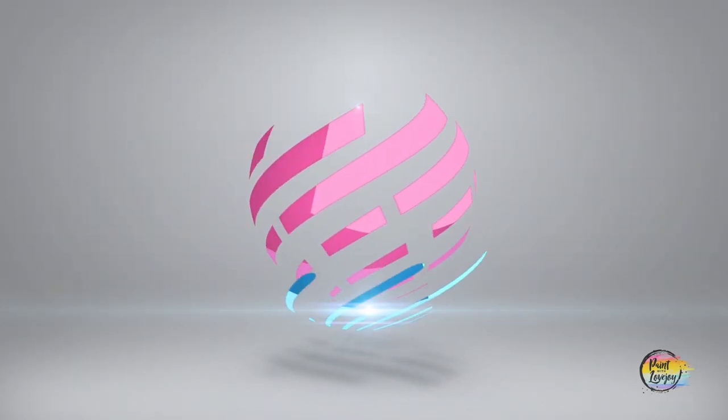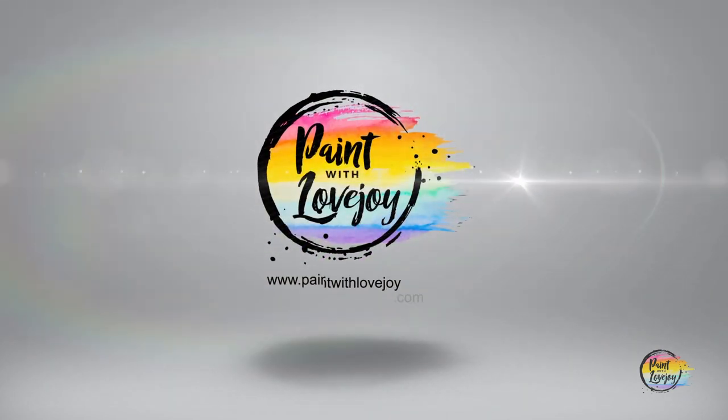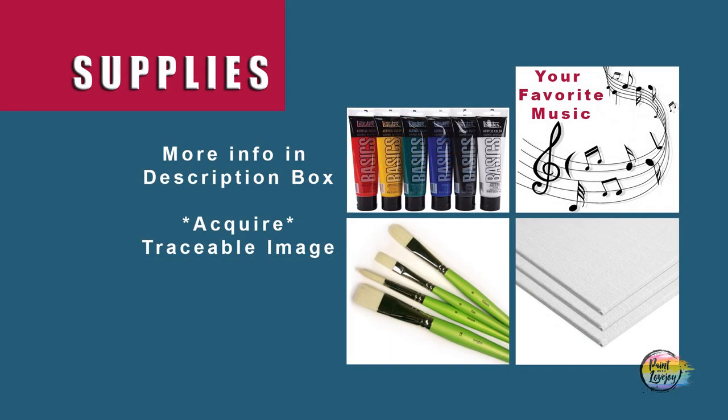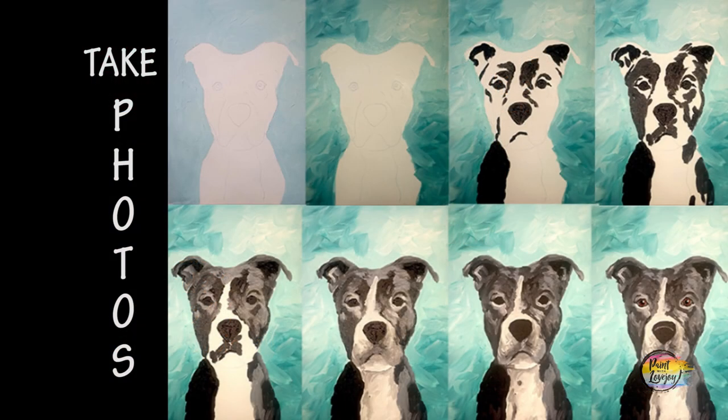I think that's enough talking — let's go ahead and get started painting. All right, guys, it's going to be another fun painting, this Van Gogh. Just to clarify, this is a Van Gogh fan art piece. Van Gogh did not actually paint this subject matter.